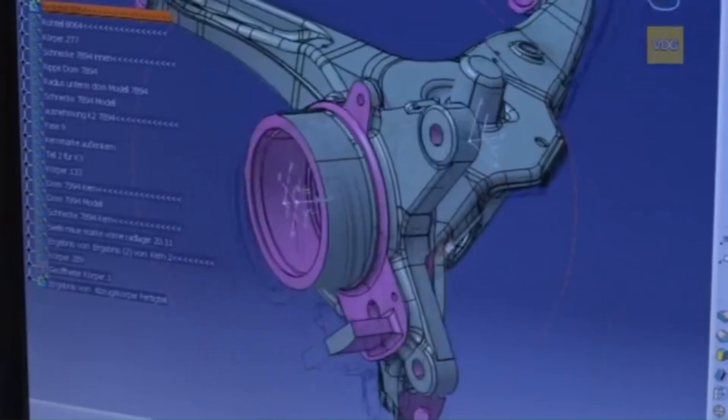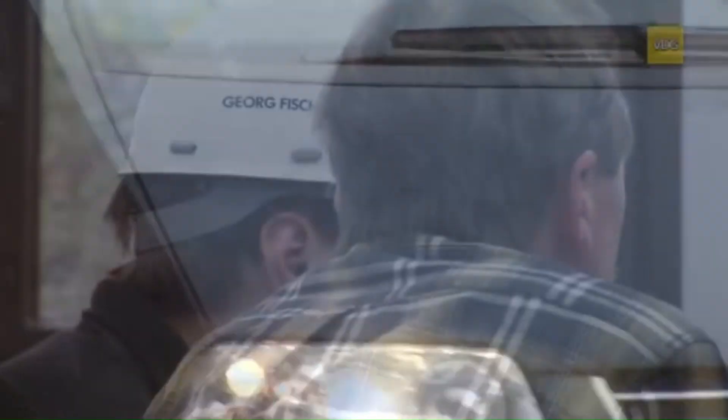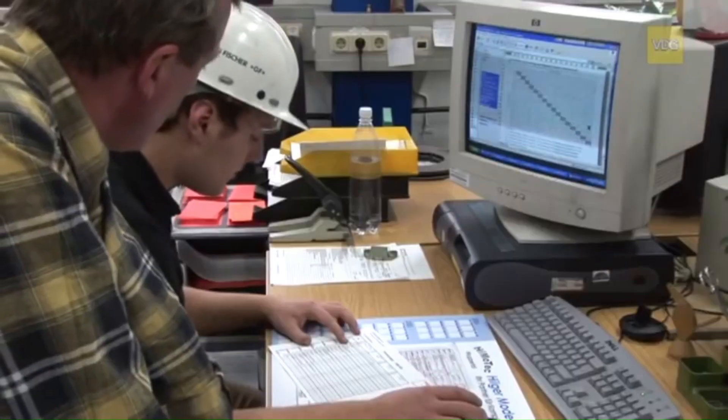Today, we'll explore the production process of a rear axle trailing arm for a Volkswagen van, showcasing how precision, technology, and expertise come together.